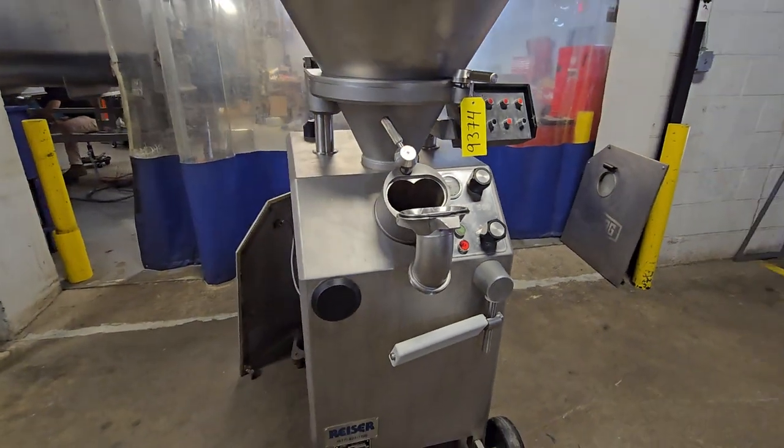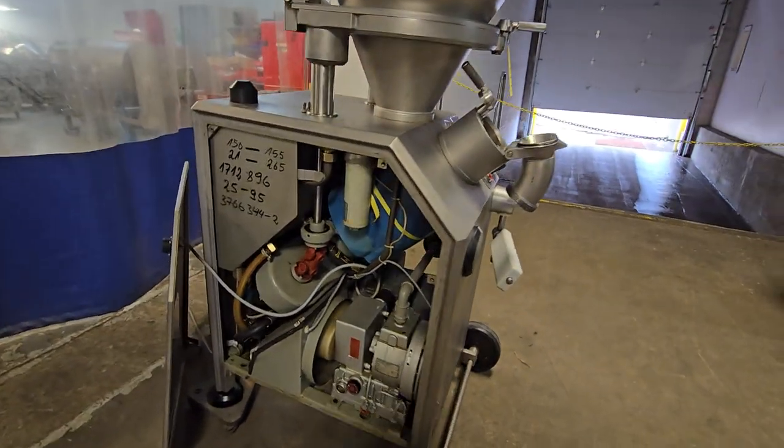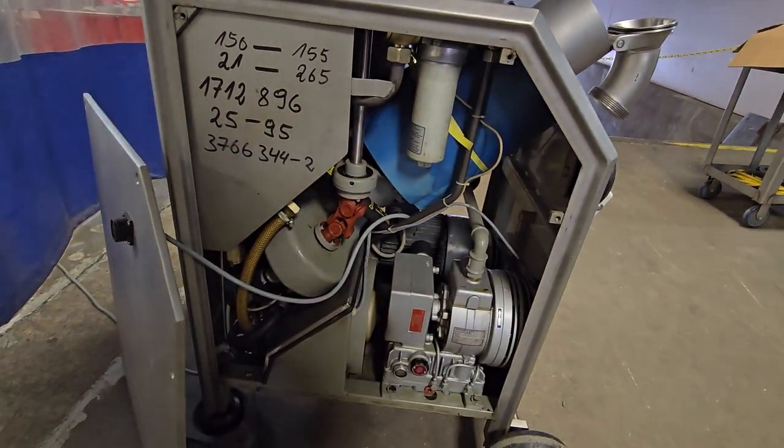Once again, item number 9374, this is a VMAG 500 vacuum stuffer analog from M&M Equipment.